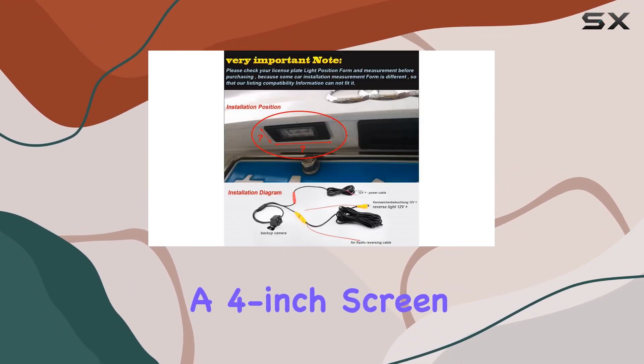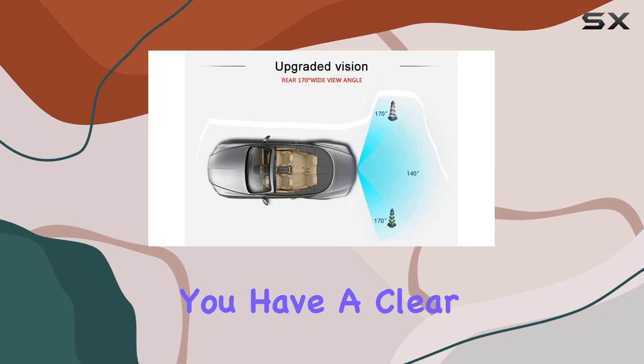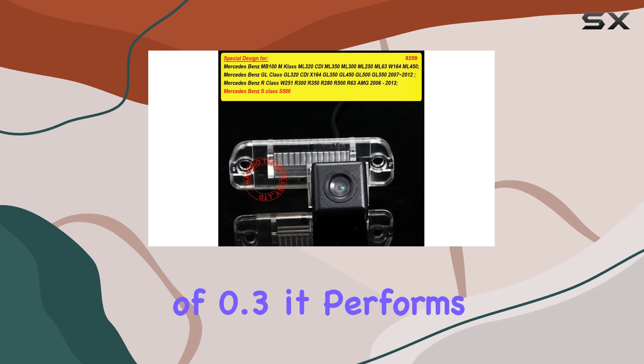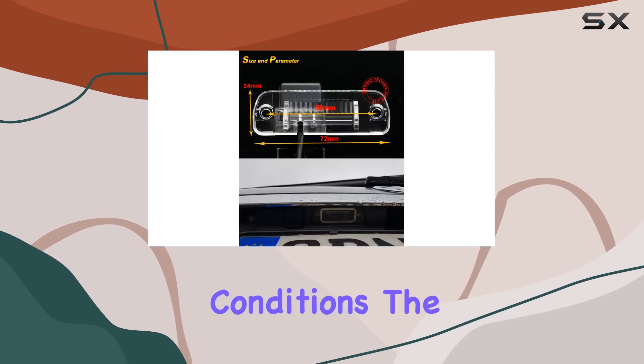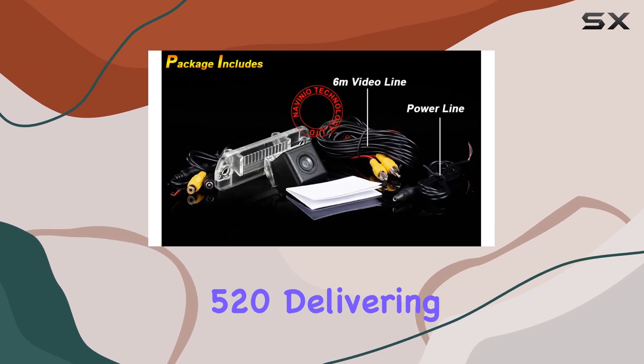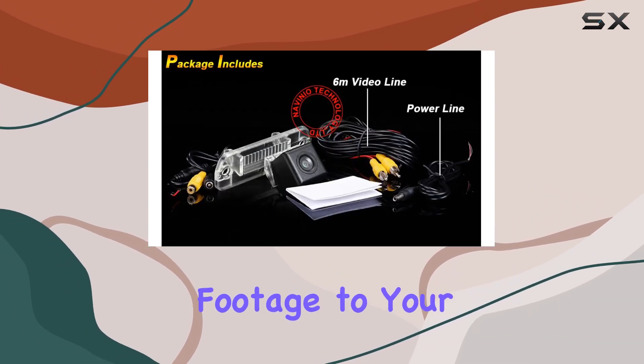In terms of specifications, the camera boasts a 4-inch screen size, ensuring you have a clear view of the area behind your vehicle. With a lux rating of 0.3, it performs admirably even in low-light conditions. The video capture resolution is 520, delivering crisp and detailed footage to your display.